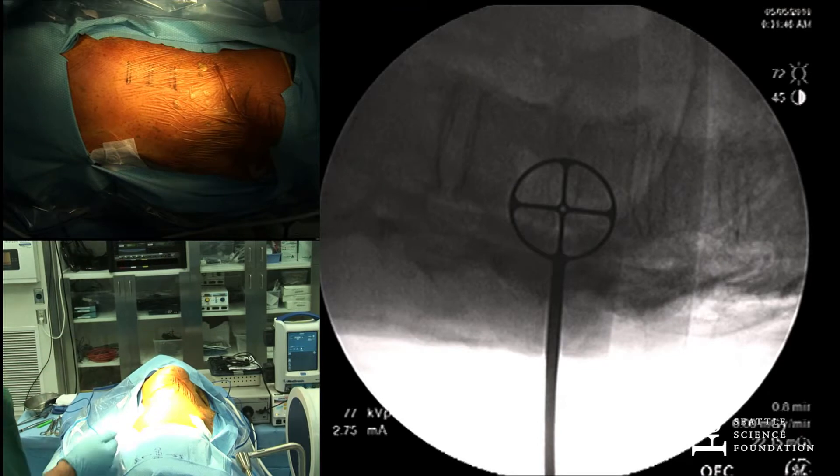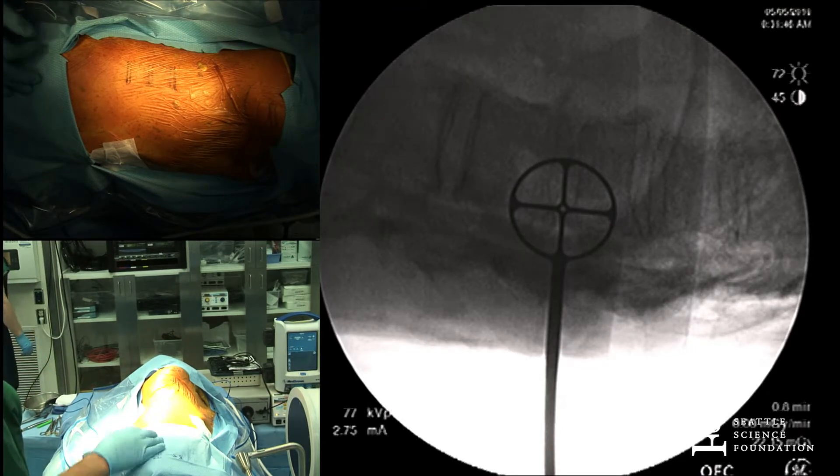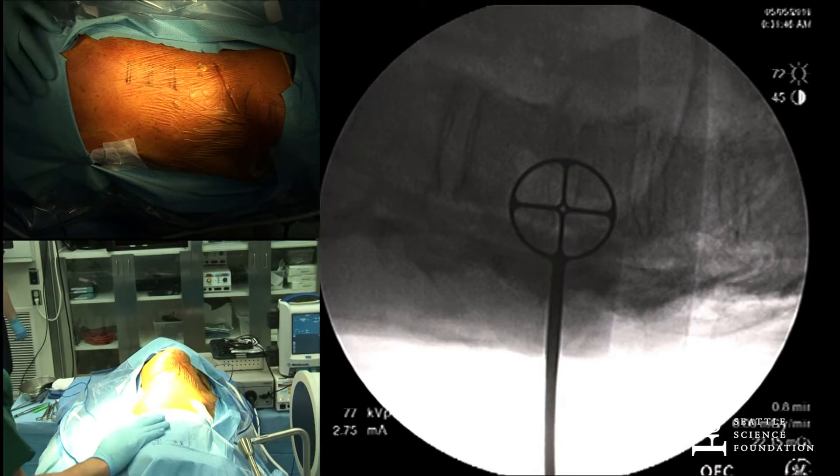We're going to try to go and do a lateral thoracic approach, and I'm going to try to show you guys how to go retro-pleural and stay out of the chest cavity.